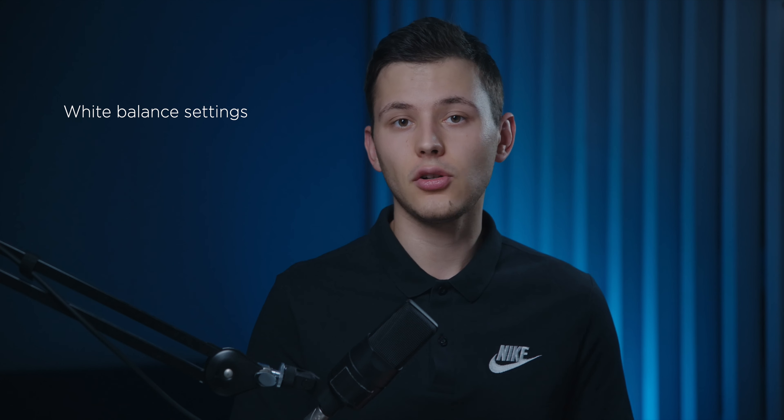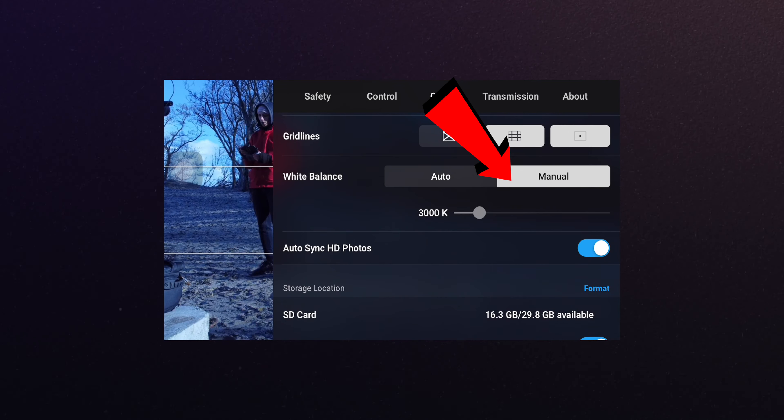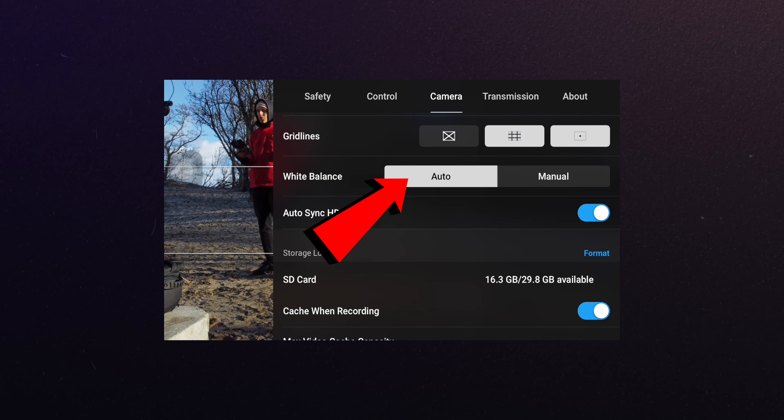Sometimes it's useful to shoot with manual white balance when your lighting conditions change dramatically and fast. But most of the time I would suggest shooting with auto white balance — sometimes auto white balance is pretty good. I'm even shooting this right now on a cinema camera with auto white balance, and I think it's decent. Because sometimes beginners make a mistake: they shoot first at manual white balance, then the next day they go shoot again and forget to change it. And it's really difficult on a drone like Mavic Mini or Mini 2 to fix it in post, so I would recommend sticking to auto white balance.